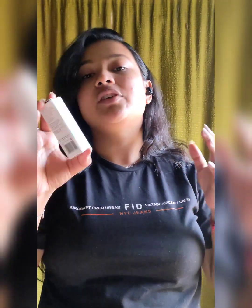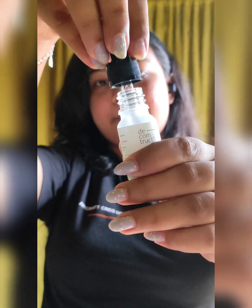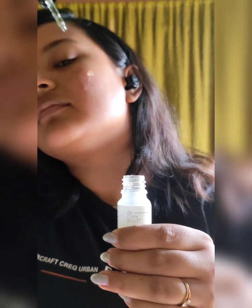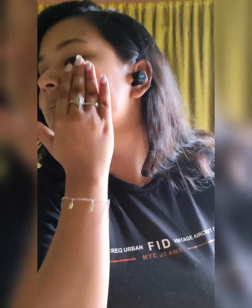First, I am going to use a Deconstruct Hydrating Serum which has two percent hyaluronic acid and one percent niacinamide. I am gently massaging my skin with this serum and letting it dry on my skin.